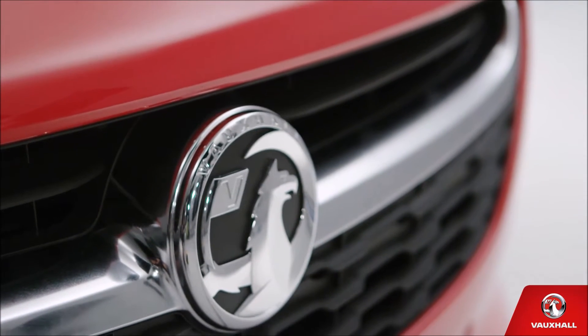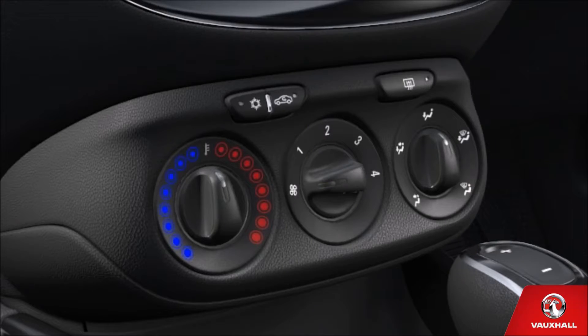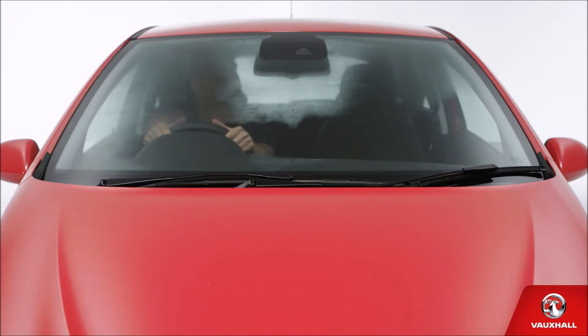Recall that hot spell we have sometime each April — the one where you think summer's arrived and then wake up to a frost? If you've got aircon, your controls will look like this. To turn it on, just press this button. Then use this dial to adjust temperature, this dial to adjust fan speed, and this dial for airflow direction. Simple. You can turn on your heated front and rear screens using this button here. Perfect for those cold winter mornings when things get a little misty. That same button will also automatically turn on your heated wing mirrors if you have them, giving you perfect visibility in no time.